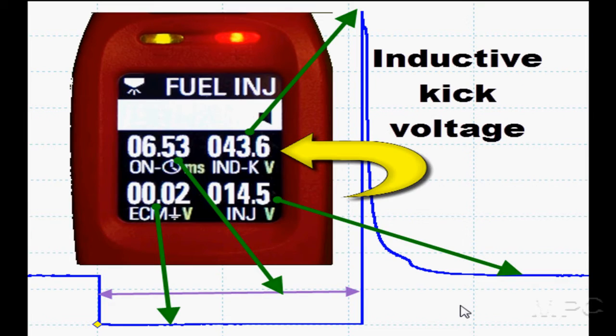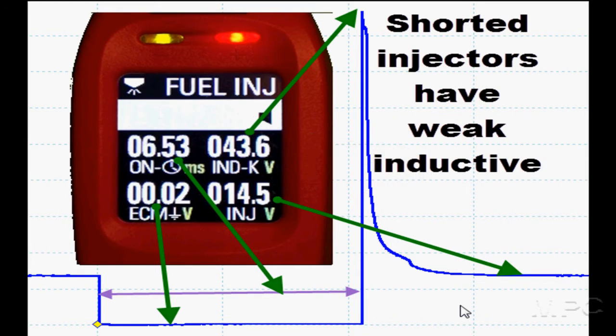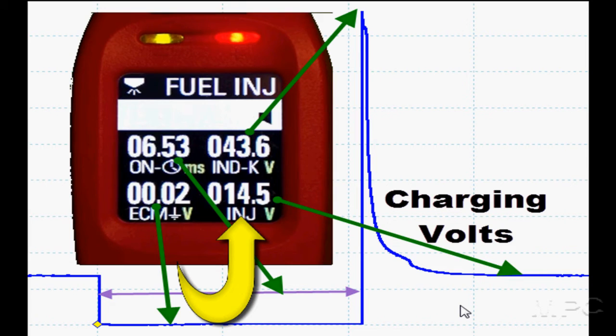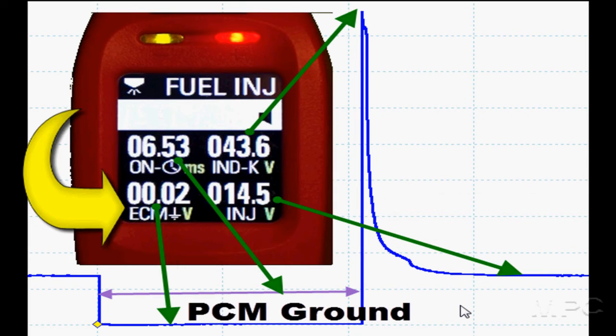Comparing it to a lab scope: first, we have inductive kick. This is important because inductive kick will be low if we have shorted injectors. Then we look down and we see we've got normal charging system voltage. That's also important. Then good computer ground — that's also important.